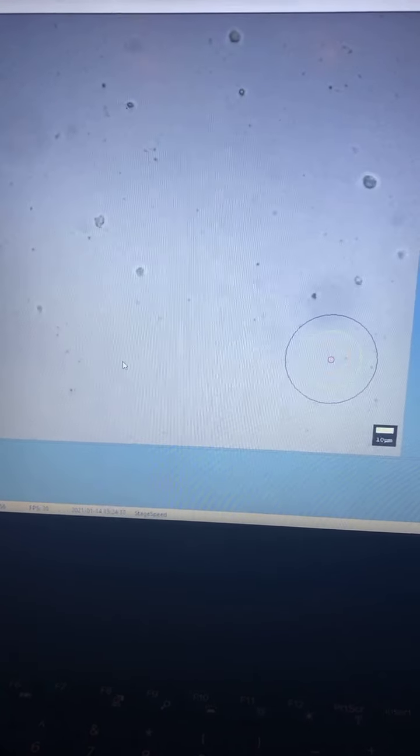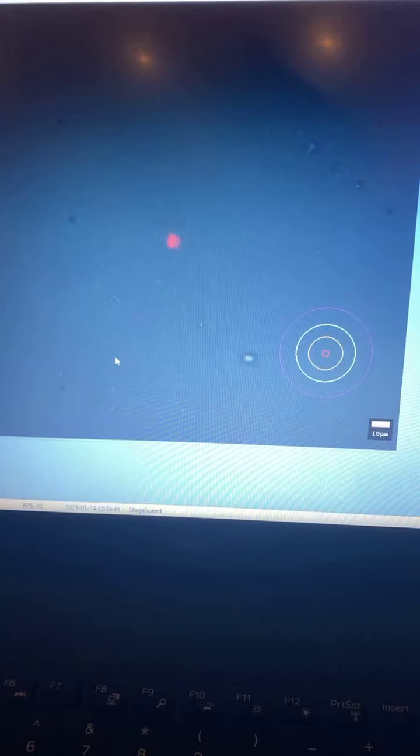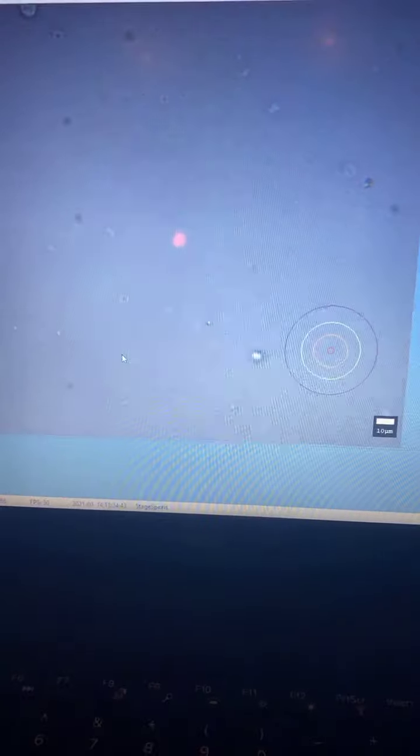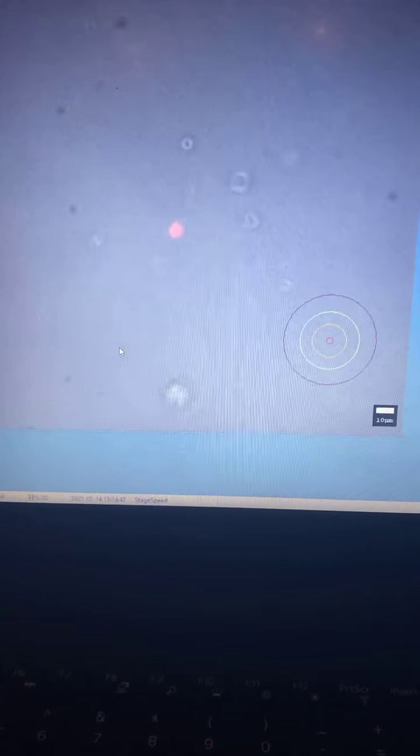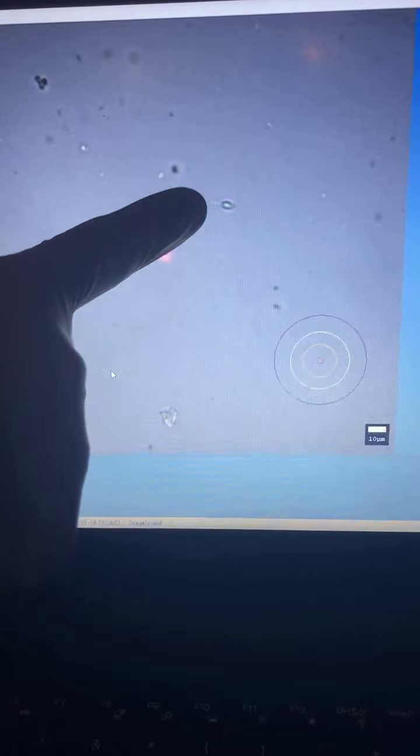Here is our first sperm — right in the center. I'm going to zoom it down further. Absolutely in the center of the screen you can see the first sperm. This is sperm number one. I have 14 eggs which I am supposed to do ICSI on, so I've got one sperm already.